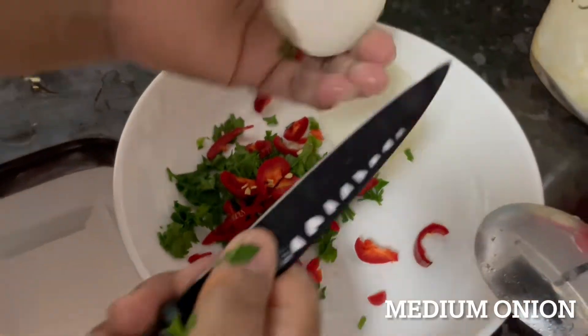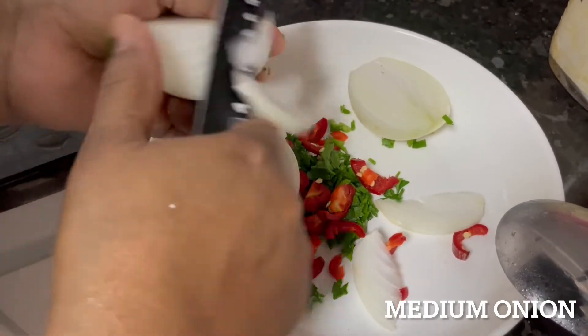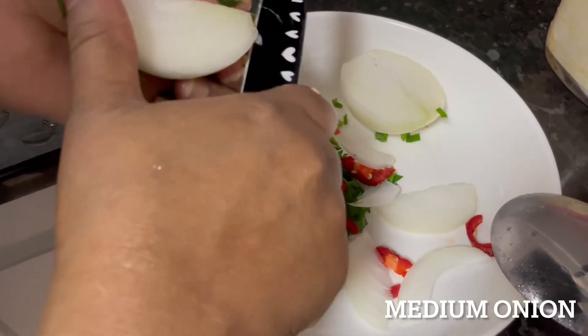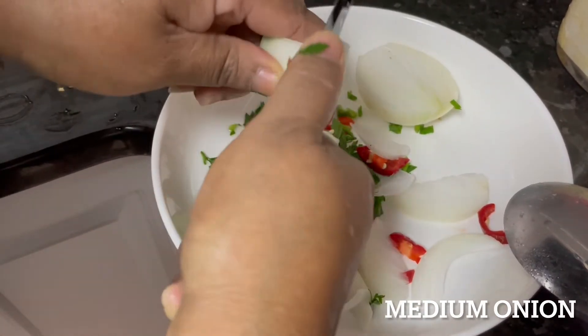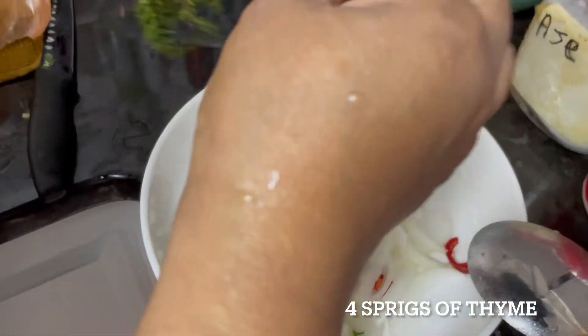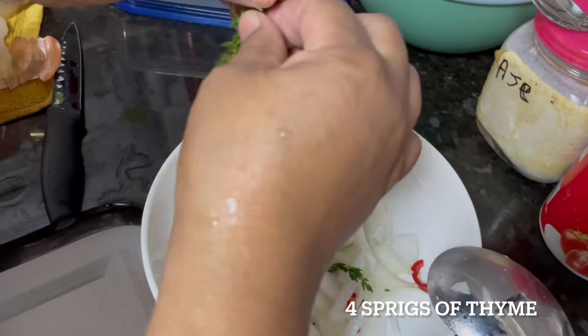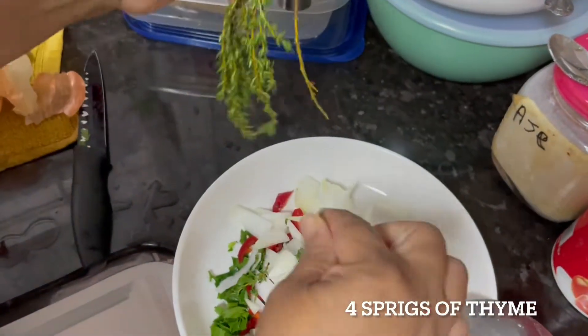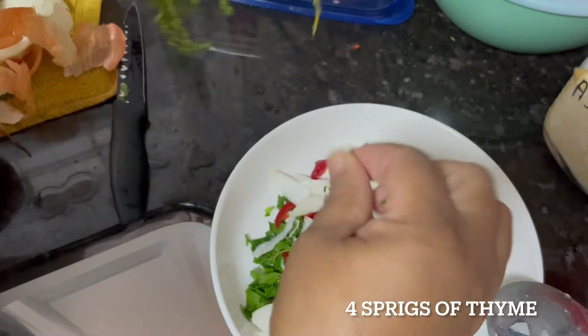I have a medium-sized onion, sliced. I'm washing my thyme and spreading it out. I think this is too much thyme — I don't want to overpower the taste, so I'll use just one sprig. That's it.